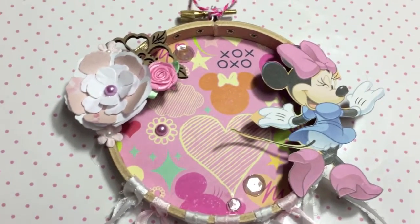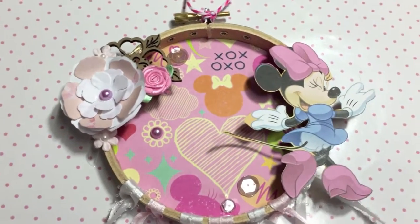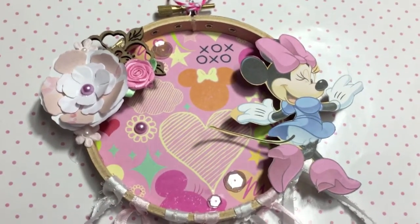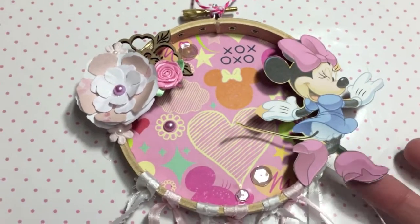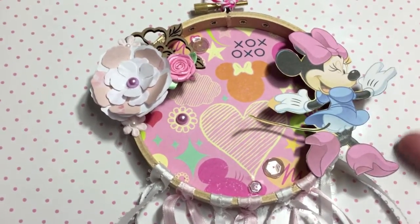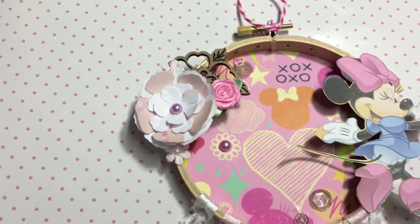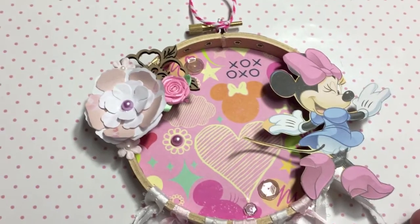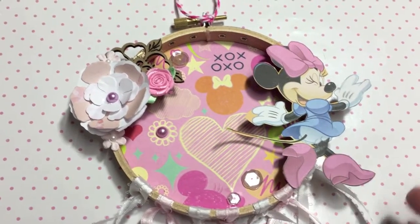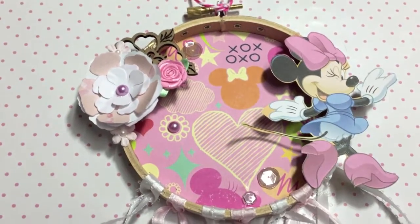I just had a Mickey Mouse paper pad and that's what I used for the background paper, and then I fussy cut out the little Minnie Mouse. The only thing I'm worried about is I probably should have backed this on some pretty thick card stock because this is hanging off the sides, but hopefully she'll just have it hung up somewhere out of the way so that won't matter — but I definitely should have done that.